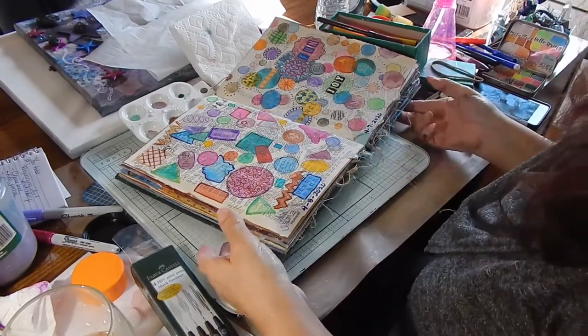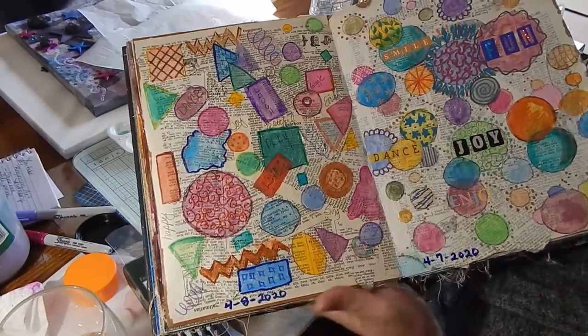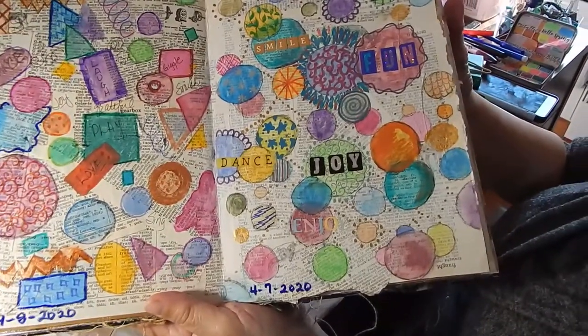I'm going to bring this up close so you can see. Here's the one I did yesterday with the stickers — and that's it.